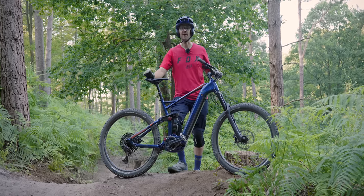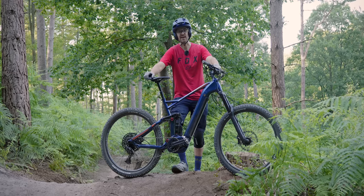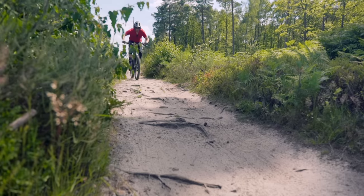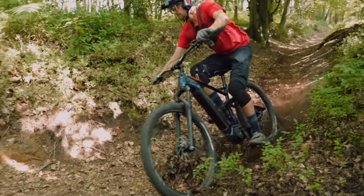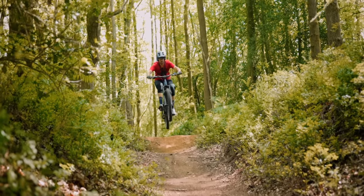I'm on my local trails in the Surrey Hills riding a mix of red-graded trails — slightly technical with some small jumps and steeper rocky chutes. I know them all really well so I can just focus on the quality of the ride. It's a good mix to test the bike's frame, suspension kinematics, and overall feel.